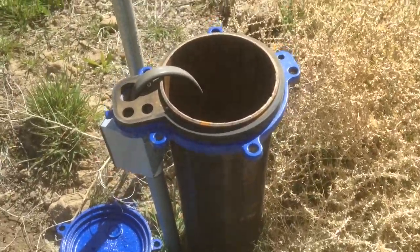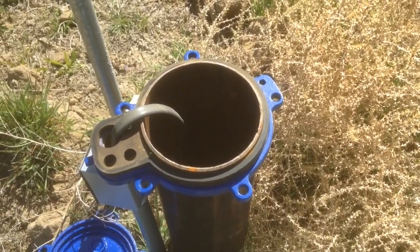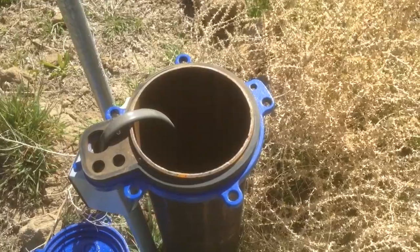So what we're going to do is just pour some of these chlorine tablets down there. I'm going to pour about a cup of tablets and we'll try that for a few days. If the smell doesn't go away, we can add a few more, a cup at a time, to get that flush through.